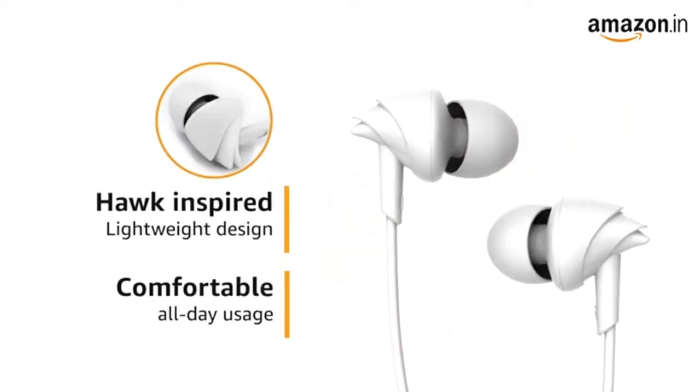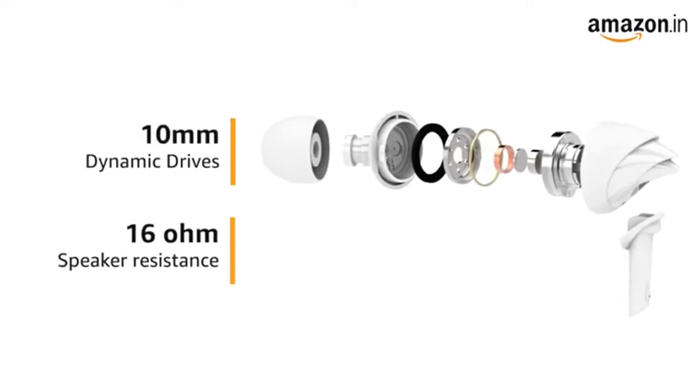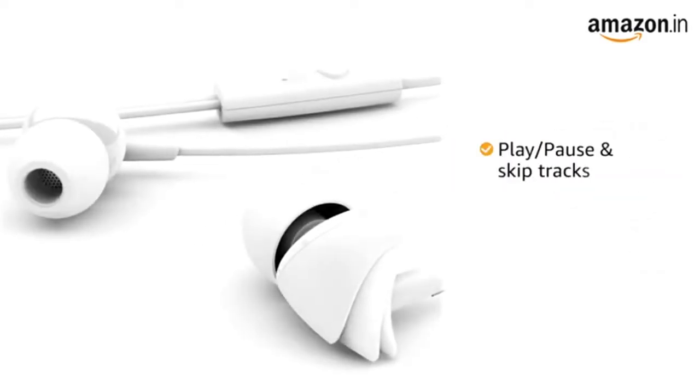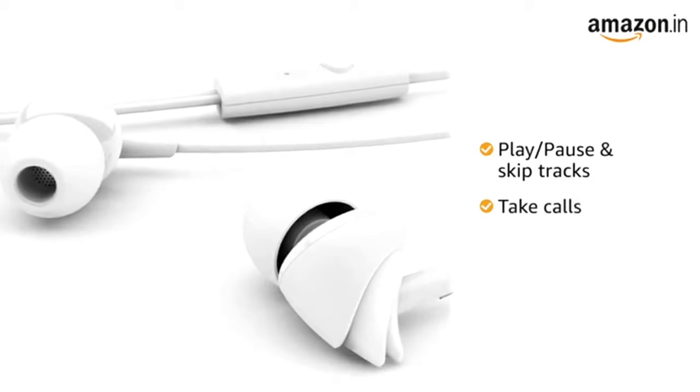The 10mm dynamic drivers with 16-ohm speaker resistance provide immersive HD sound and powerful deep bass. The inline remote allows you to play, pause, and skip tracks, or take calls — all without reaching out for your phone.